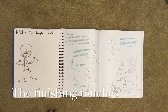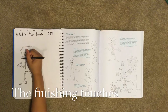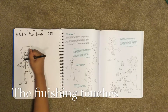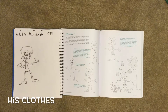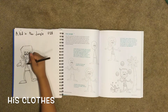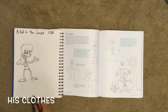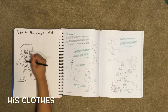Next we draw his clothes — but first, another part of his hair which goes below his ears, comes down, then up, then down again, and up. Now we can do his clothes: you draw a line diagonal and then draw a line across for his clothes, then you color those in.